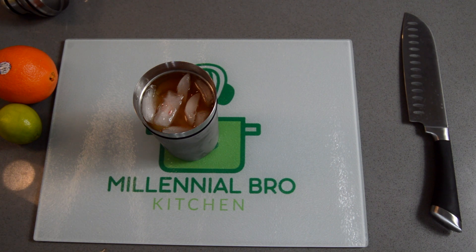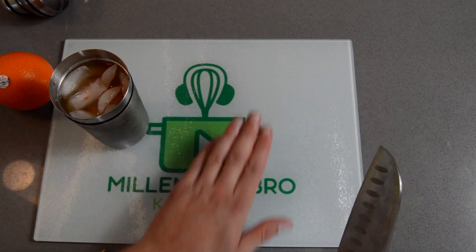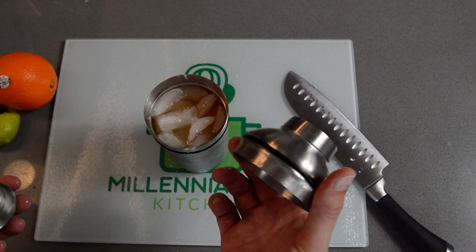Half an ounce of simple syrup. And that's all for the liquid ingredients, well, except for one — you're also going to need the juice of half of a lime. Really, that's it. All you're going to need to do now is shake this up.